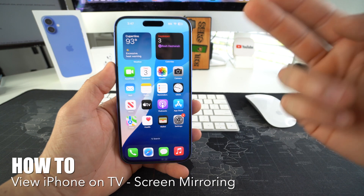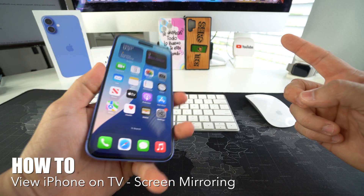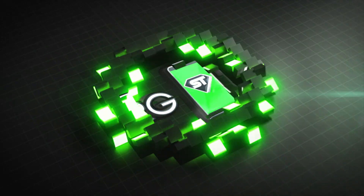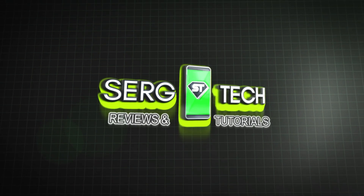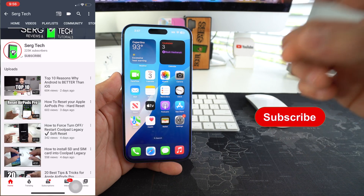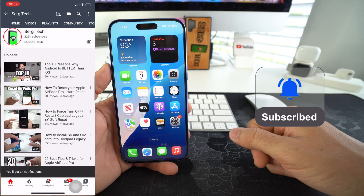In this video I'm going to show you how to view your Apple iPhone 16 and 16 Plus on your TV. Welcome back — my name is Sergio, and on this channel I make life-saving tech videos. If you're new here, go ahead and subscribe and hit the bell while you're down there.